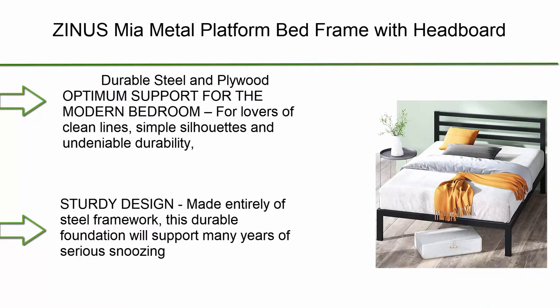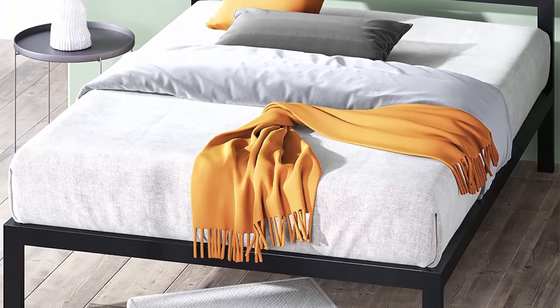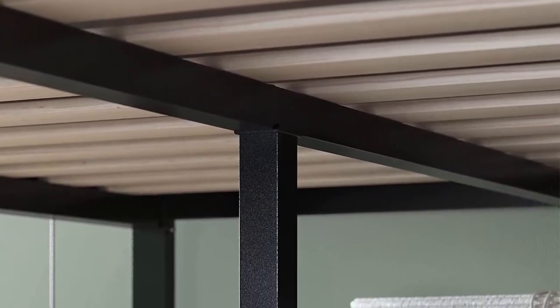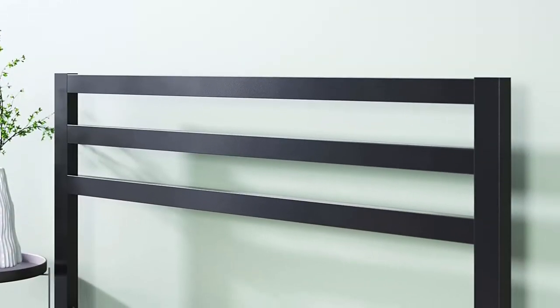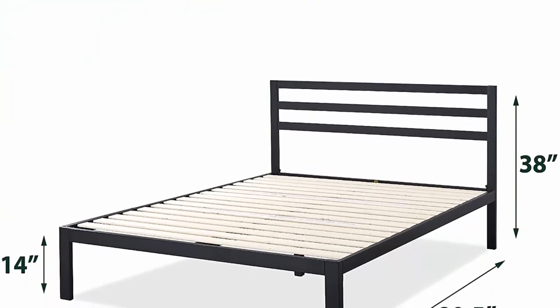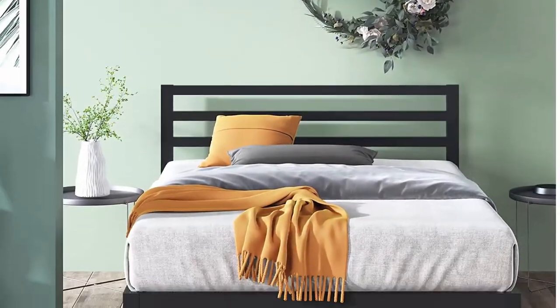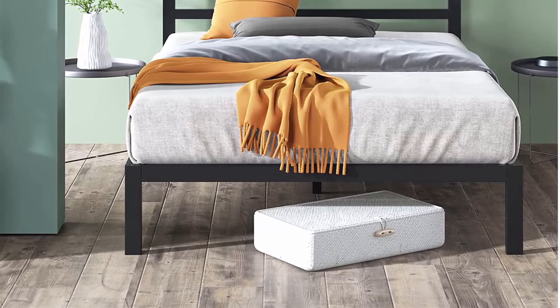Number 3: Zinus Mia metal platform bed frame with headboard, wood slat support, no box spring needed, easy assembly, king. Durable steel and plywood for optimum support in the modern bedroom. For lovers of clean lines, simple silhouettes, and undeniable durability, the Mia platform bed frame checks all the boxes. Made entirely of steel framework — twin size supports up to 350 pounds, all other sizes up to 700 pounds.